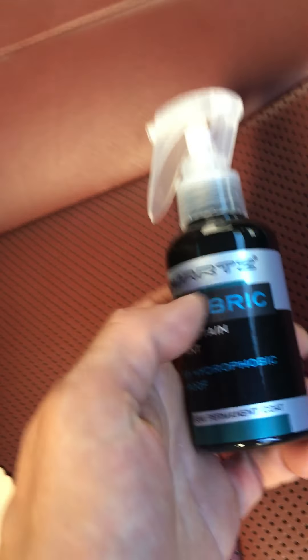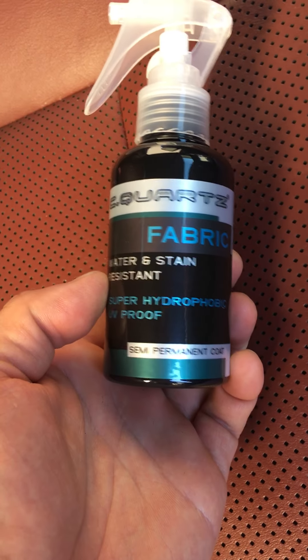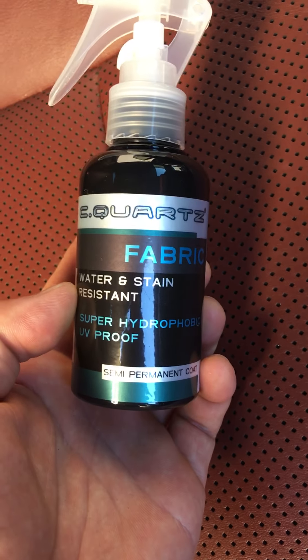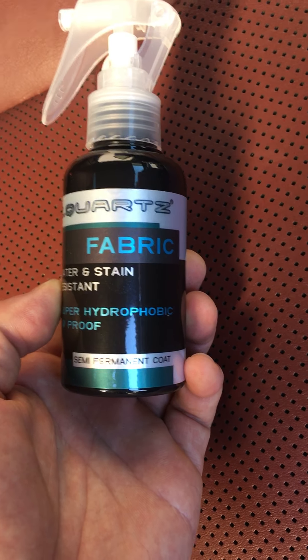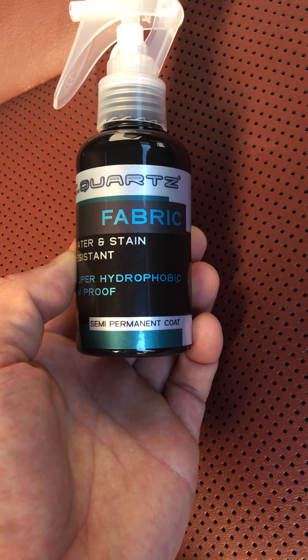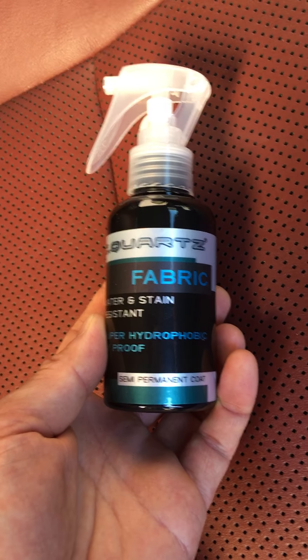Hey guys, how you doing? I thought I'd talk about this stuff right here — Cquartz Fabric. I'm going to use it on my 2013 Lexus GS350 F-Sport. I used this back in 2013. I was actually referred to it by one of those professional cleaners. I don't think they use this anymore, but this used to be called Cquartz Fabric and Leather, so that's why I still use it for my leather.